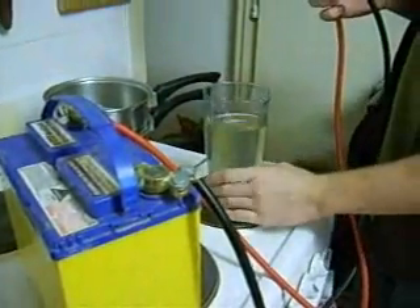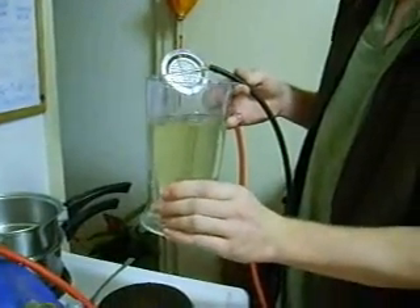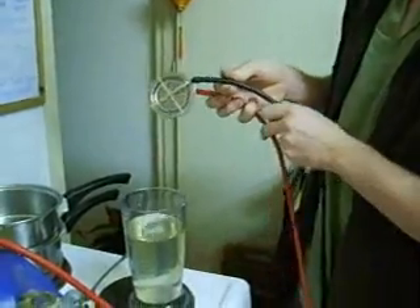In this water — I've already used it once, so it's got a ton of brownness to it — but that's just filtered tap water with about a teaspoon of baking soda as the electrolyte.